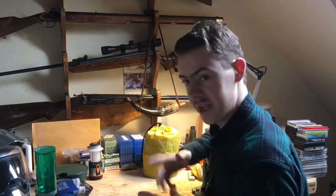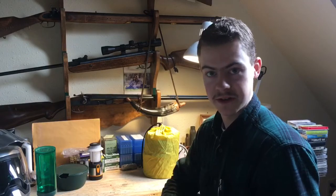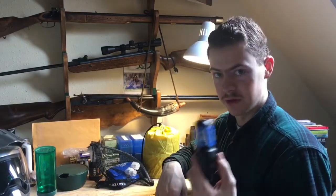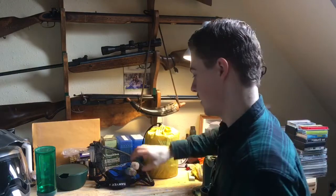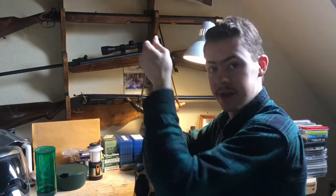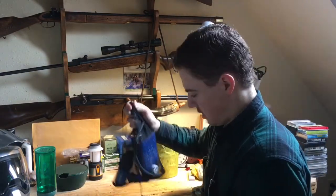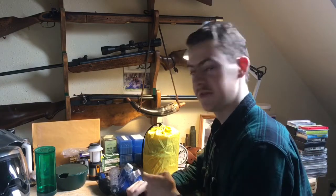This is a water purifier — the Sawyer Squeeze filter, very popular with hikers and backpackers. This will actually thread right onto a Smart Water bottle, so you can fill your bottle up, screw this on, put the bottle cap on top, and just drink right out of it. It also comes with bags — one dirty, one clean. There are viruses, bacteria, and protozoa to worry about in water. Most filters will take out protozoa and bacteria, but viruses are very small and hard to filter. This filter will take out all three, viruses included — but you have to check for that when buying a filter. So that ends the kitchen discussion.